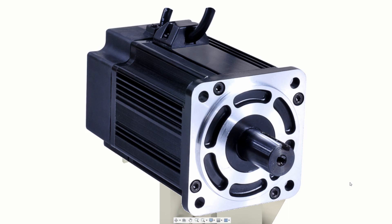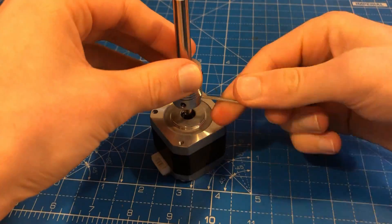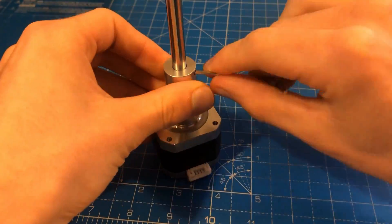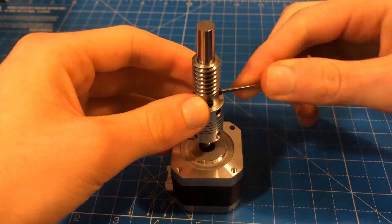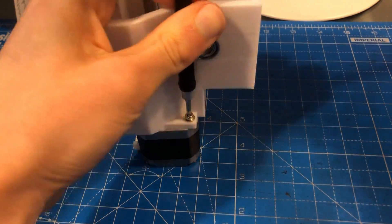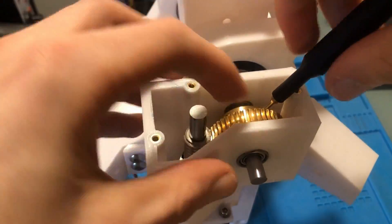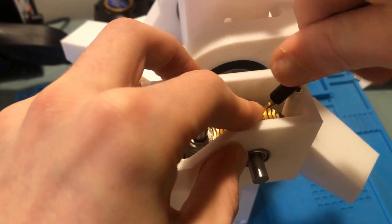Instead of using a massive industrial motor I wanted to use a NEMA 17 stepper motor with a worm gear system. This is the sort of motor that you'd find in a 3D printer and it can't provide nearly enough torque for this application. A worm gear system is used to dramatically increase torque while eliminating back driving, which should prevent the rail from falling when power is disconnected.